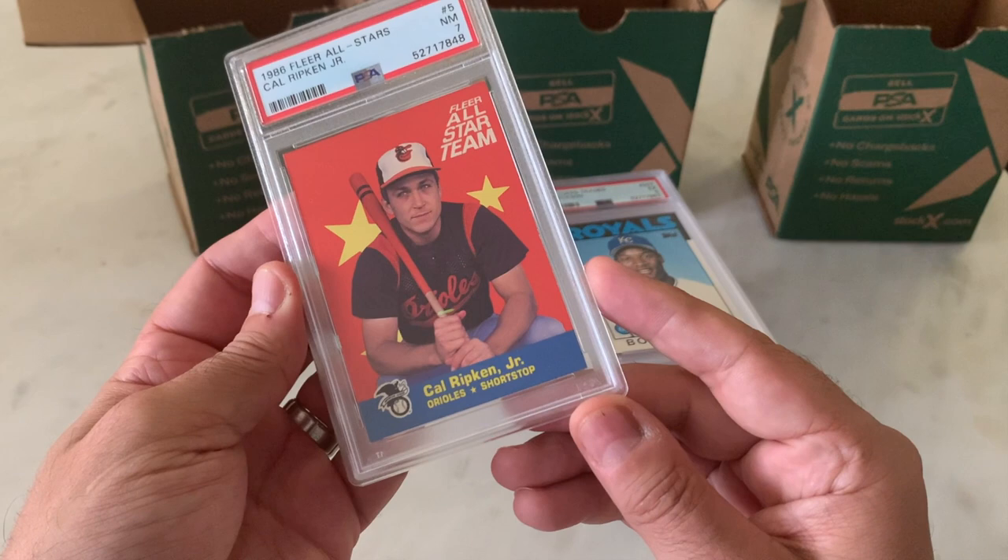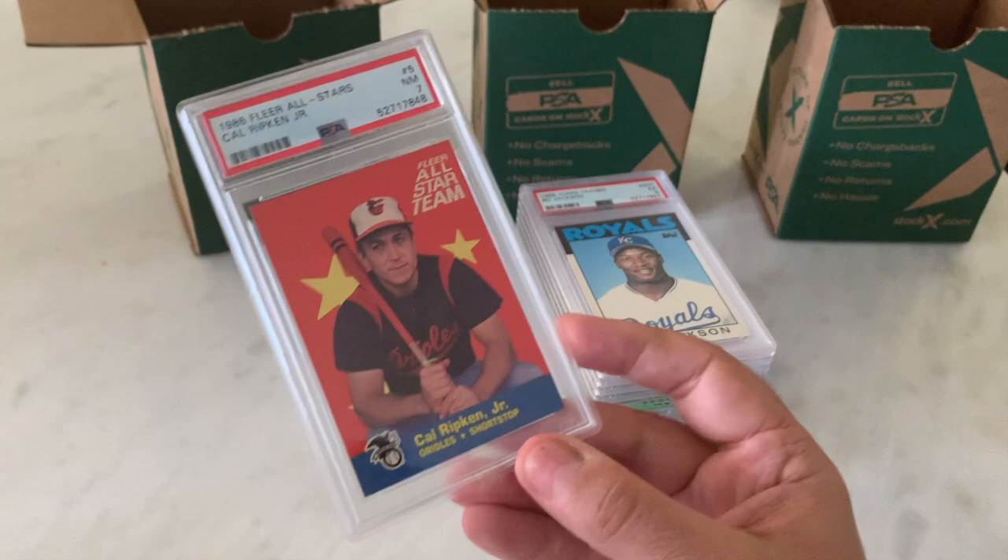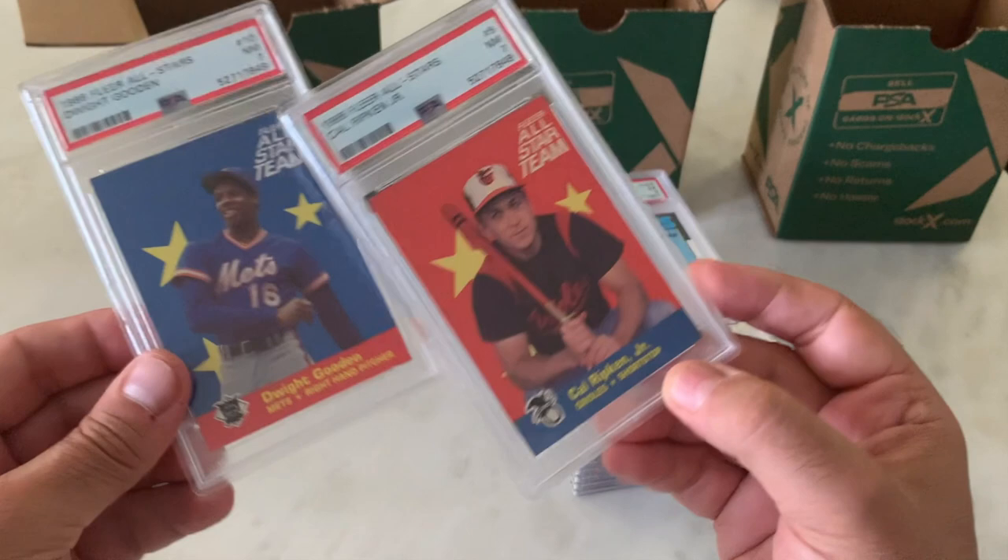Tough to grade though because of the blue and orange borders. We've got a 7 here on the Cal Ripken and a 7 here on the Doc — Dwight Gooden, excuse me. He was Dwight Gooden in '86. He wasn't Doc Gooden until later in his career.